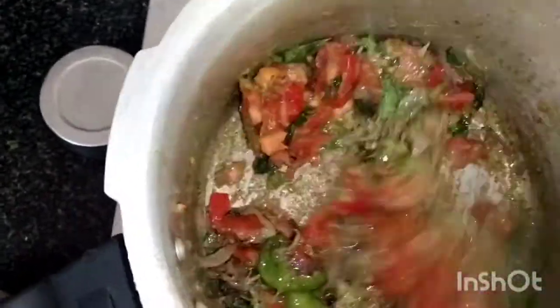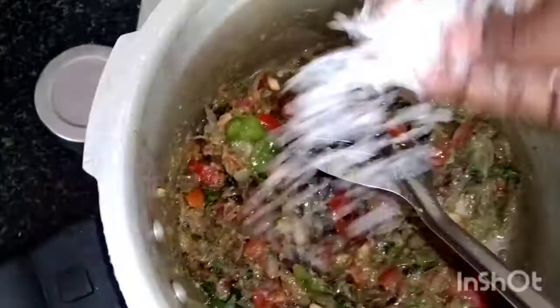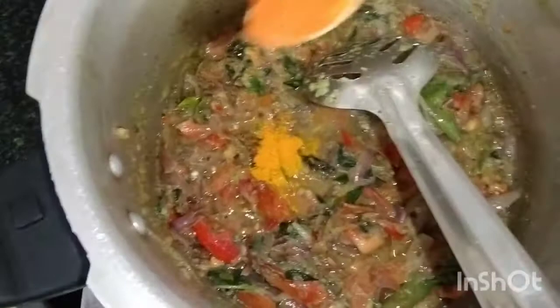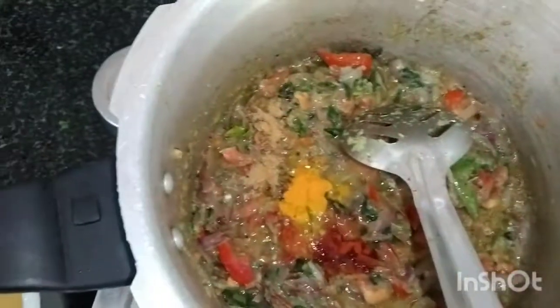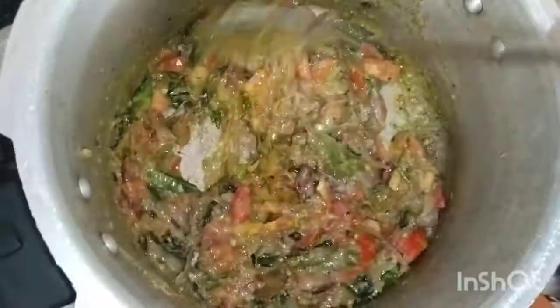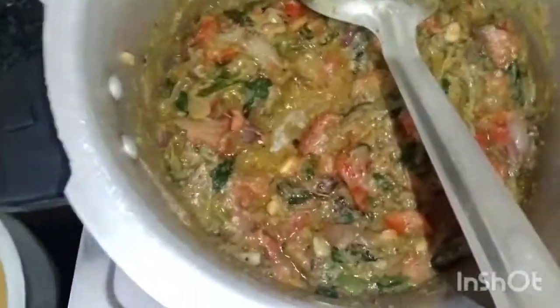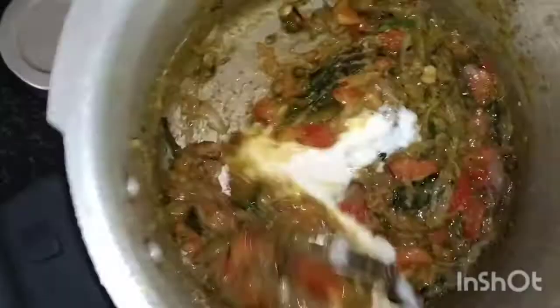We add the thakali for 3 minutes. I will add a little bit to the pan. Add a half spoon, add a half spoon. As usual, we will add some sauce. Add 1 spoon of sauce. Add some sauce. It is very different and a very good taste.